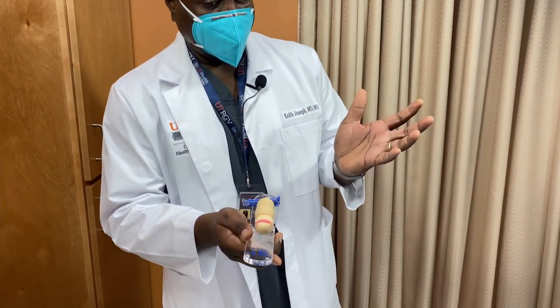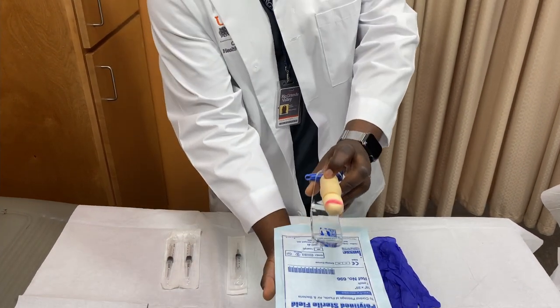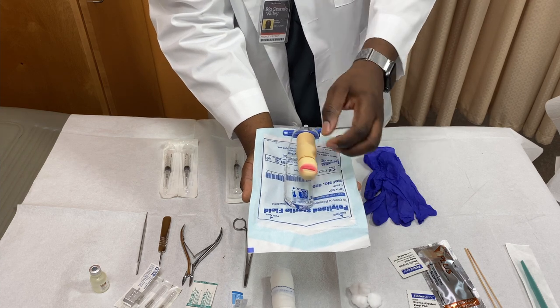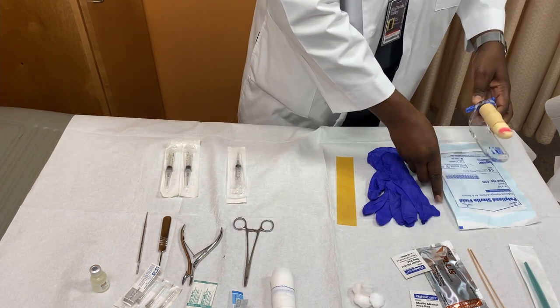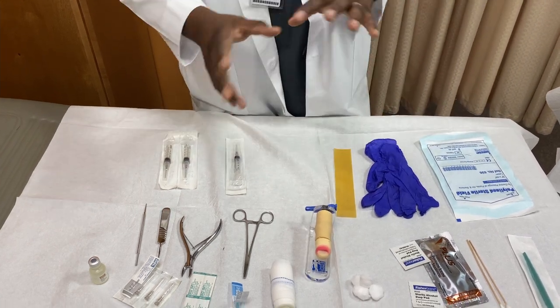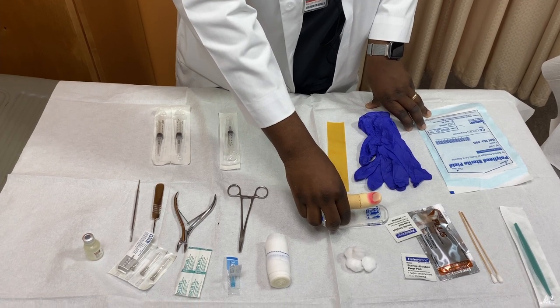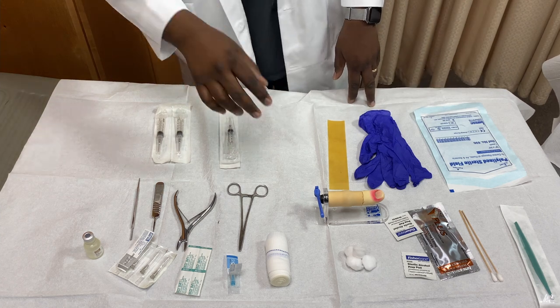After obtaining informed consent, proceed to gather your equipment and position the patient. You want to make sure the digit is flat on the surface of the drape. Your non-dominant hand will stabilize the toe, and your dominant hand will perform the nerve block. You can have the patient in the dorsal recumbent position with their feet on a flat surface, or sitting up with their feet dangling off the side of the exam table — in that case you'll need to stabilize their digit even more. It's your preference.